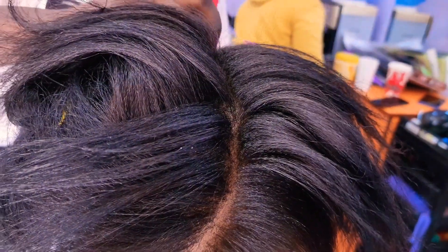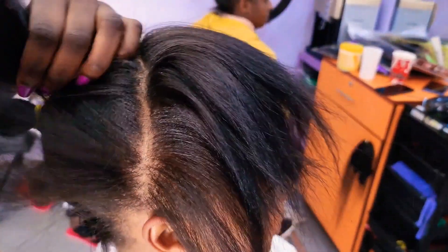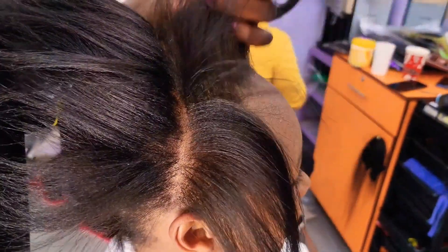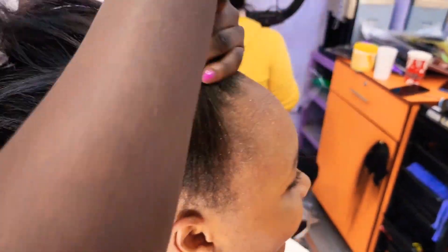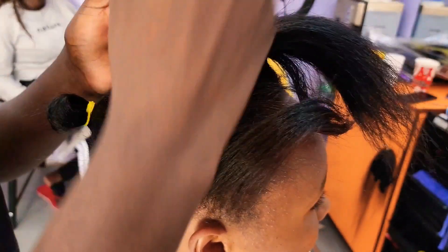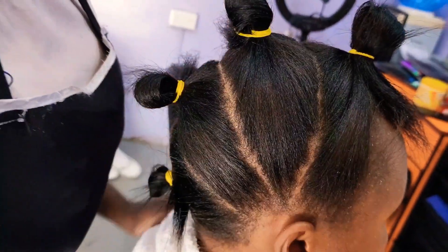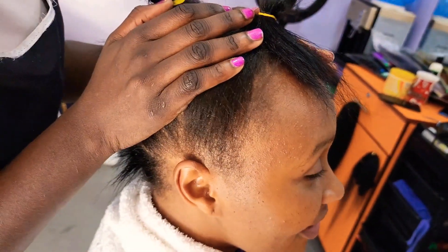Right now I'm doing the partings, and then what you're going to do next is use some gel to lay the hair down. We're not going to use any bobby pins, and we're not going to sew in any hair. That is why it's very simple and can be done in less than 30 minutes — that is why I love this style.